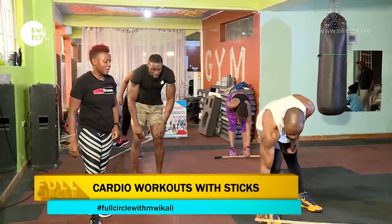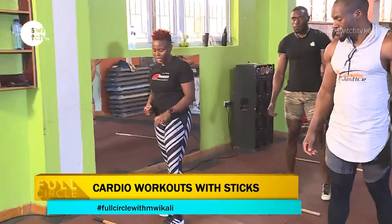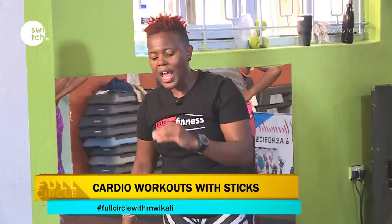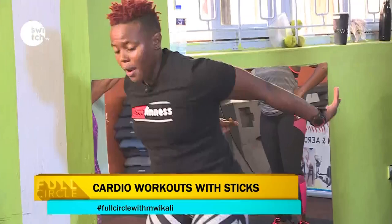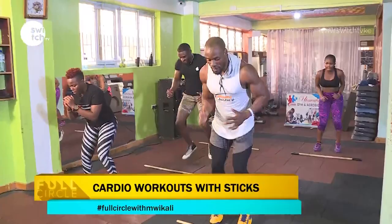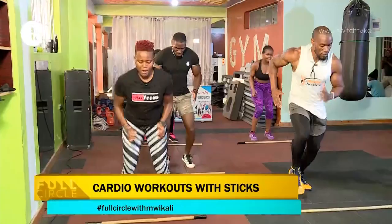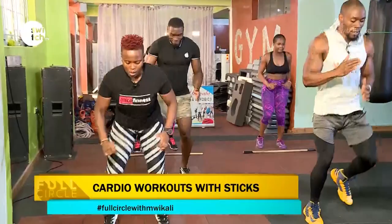Let's put our sticks down in front of us. A lot of sticks workout is a lot of cardio, but you can still do it as strength training — you just have to put in more effort because the stick is really light. We're doing a sprint, and when I say jump, we jump forward. Sprint, jump forward, back, get back to sprinting. We do ten counts and jump at my count. Sprint — jump, jump, jump, jump, jump, jump, seven, eight, nine, ten.